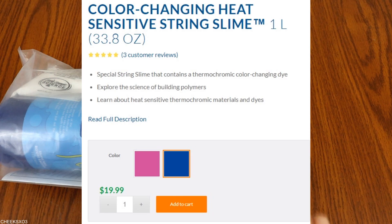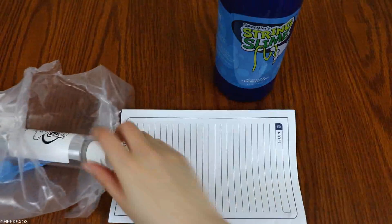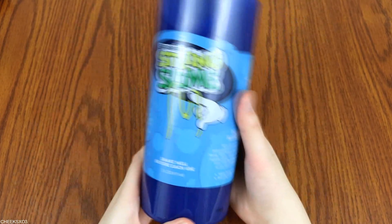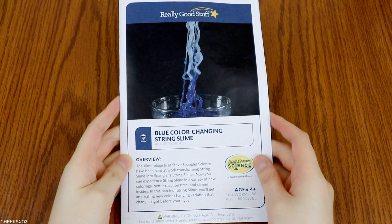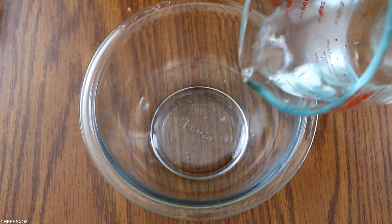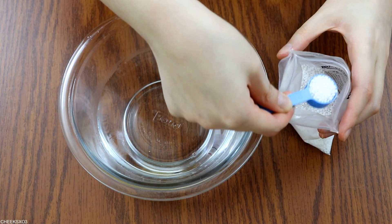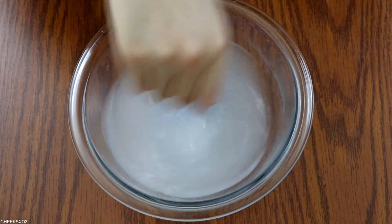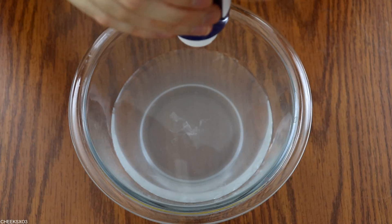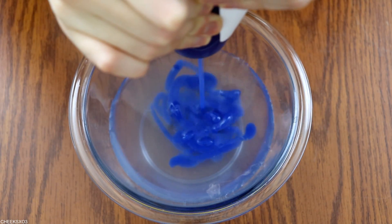For the last product, this one is quite similar to the previous product except it is color changing. It comes with one liter of the string slime liquid, and it also comes with a spoon that measures out exactly one teaspoon, which I thought was quite convenient even though I already have measuring spoons at home. I'm not sure why the previous product didn't contain that. I'm doing the same thing — dissolving the activator into a cup of water — except they did request warm water because this activates the color-changing feature.